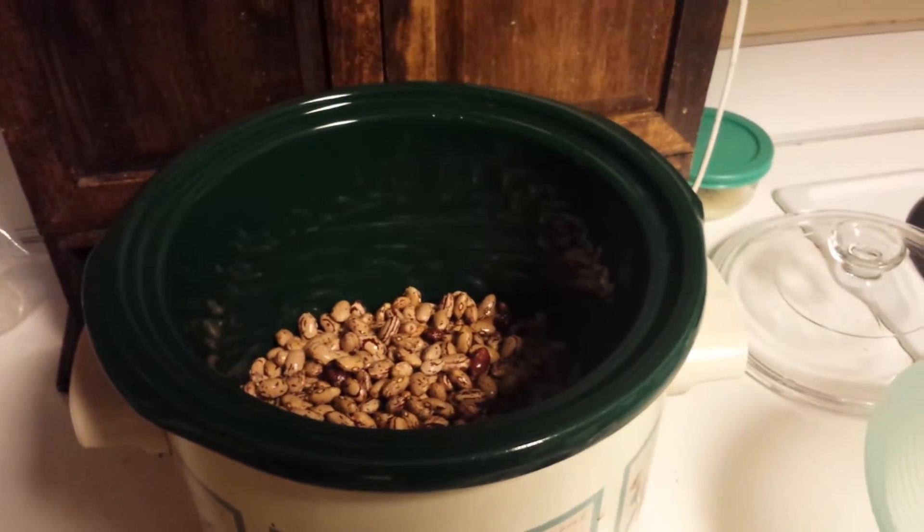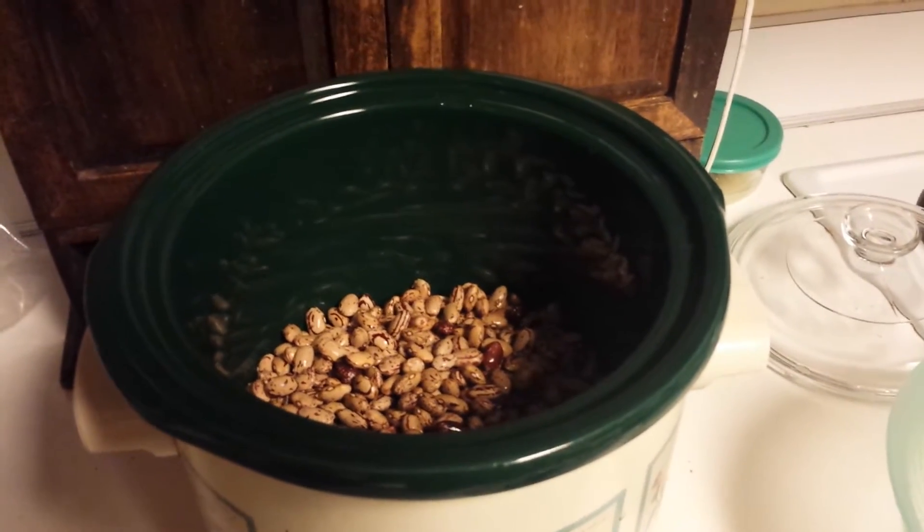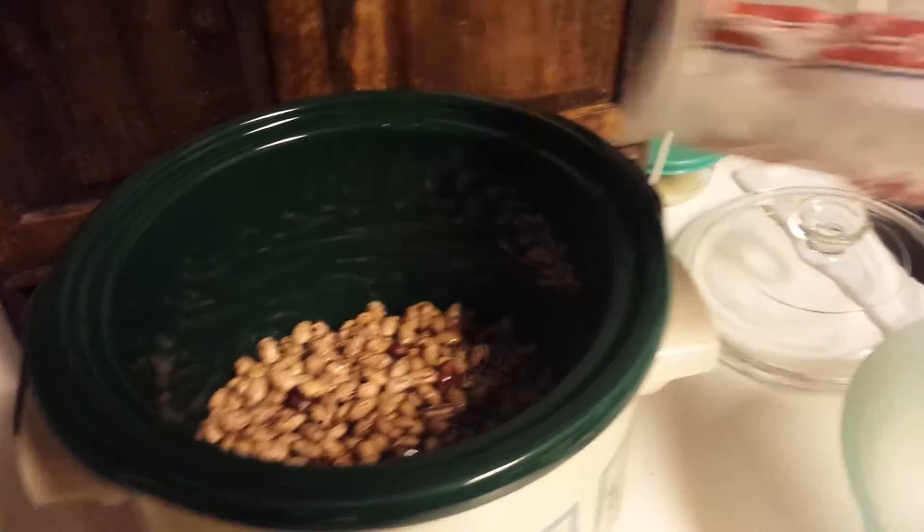Hi, this is Amy with Misfit Mom. I just wanted to show you how I make dried beans very fast and easy without having to remember to soak them the night before.